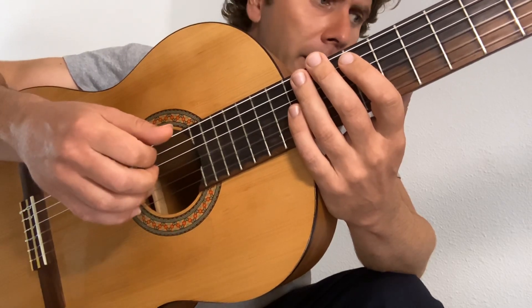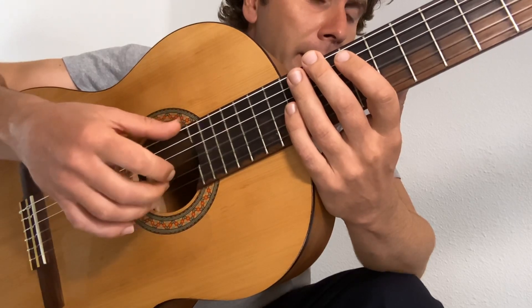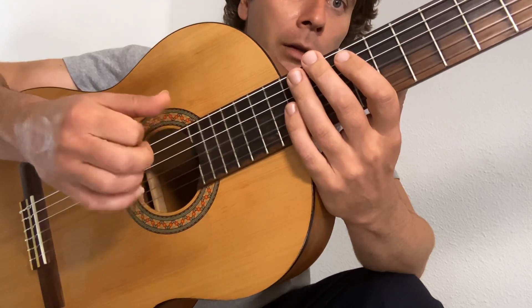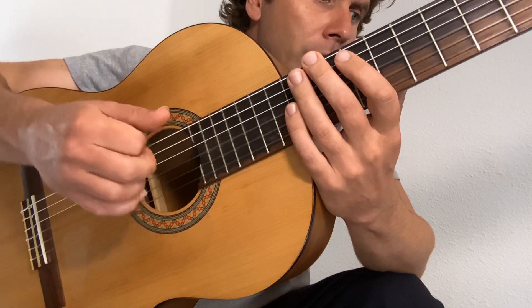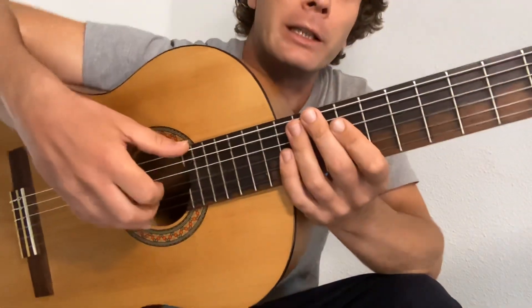Together: thumb in the middle, flick the index, thumb, middle, flick. Together, flick the index, middle, thumb, middle, flick. That's the dominant way that we play the chords throughout.